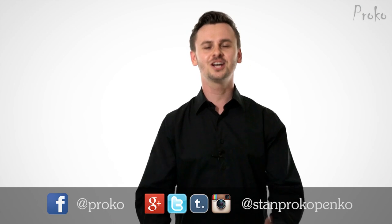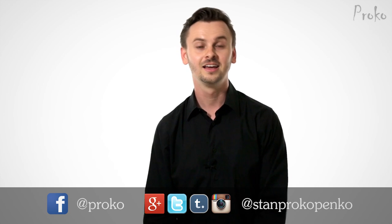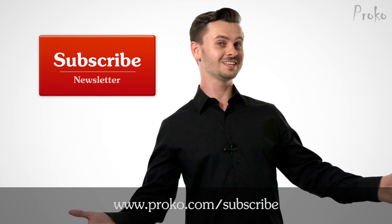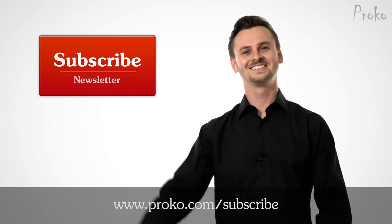Thanks for watching everybody. Do the chest-bump-worthy thing and share this video with your friends. Give me a thumbs up and comment below. And if you're looking for the Proko news, look no further than the Proko newsletter at proko.com/subscribe. See you next time.